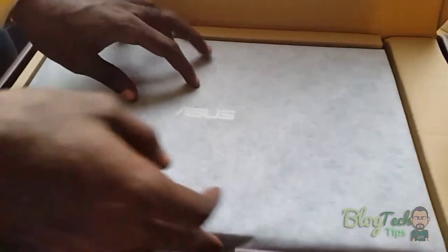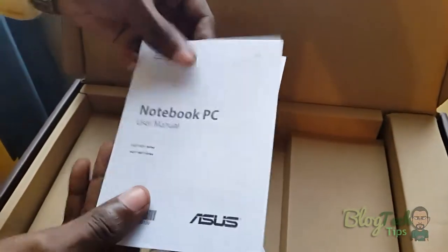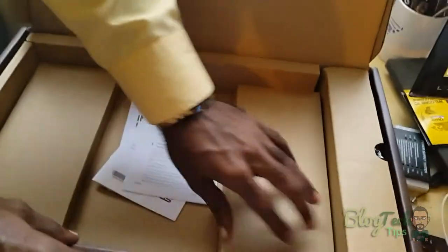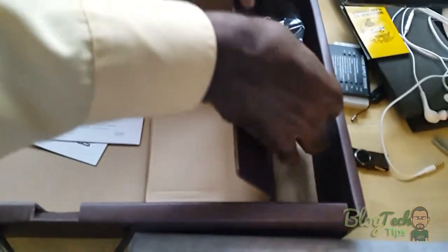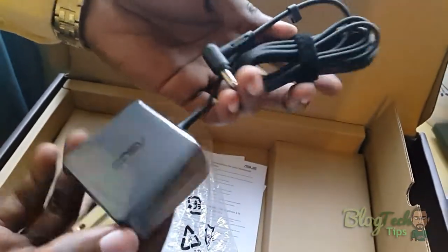Alright, it's well packaged as you can see. Here we have the laptop coming in inside a sleeve. Inside the box we have the user manual and notebook PC user manual. It also comes with other stuff like safety and protection documents. Towards either side you have the adapter brick — very small and compact.